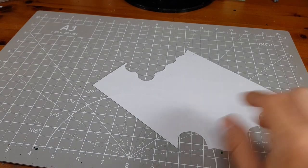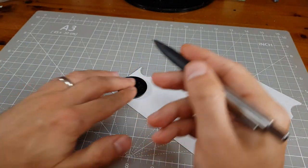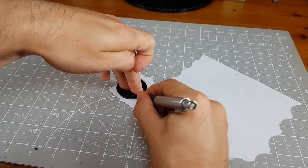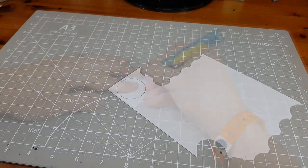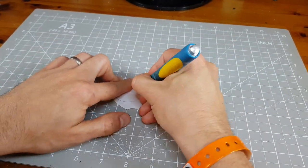I take a sheet of Plasticard, which is sometimes called styrene, and cut the shape of my base from it. I find the simplest way to go about this is to flip the base over, draw around it with a sharp pencil, and then roughly cut it from the sheet with a craft knife. I then plot out any panels that I want.